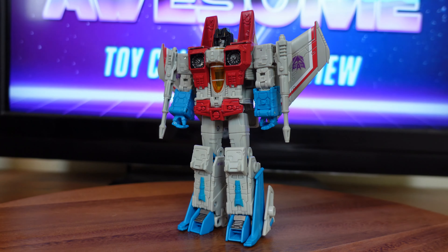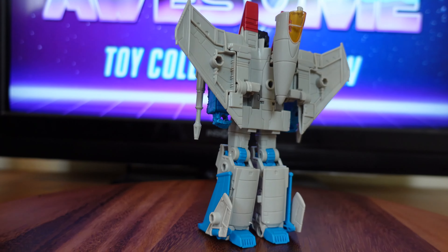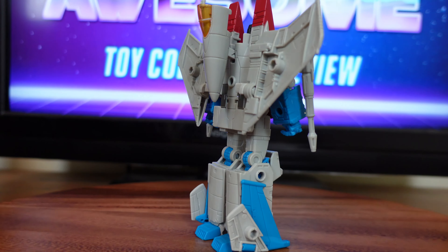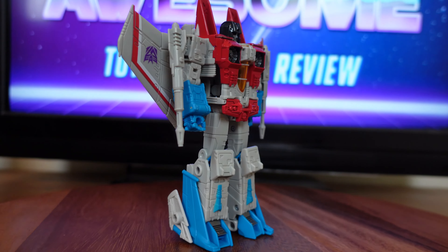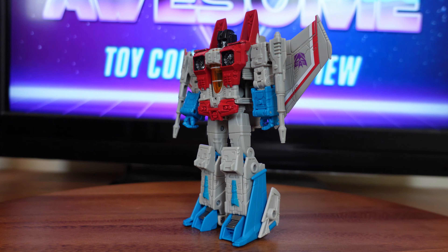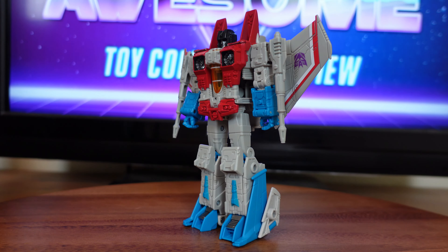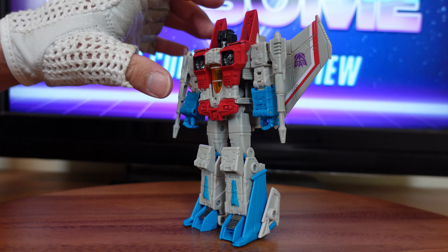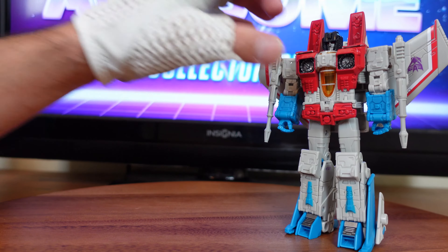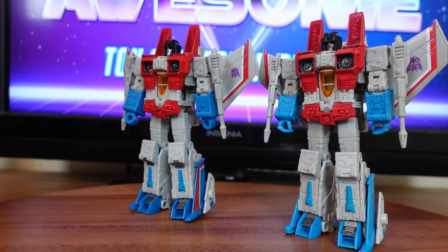Now I have Studio Series Coronation Starscream in his robot mode on my display table. I'm going to rotate around so you guys can see what he looks like from all angles. A lot of his engineering was borrowed from the Transformers Classic slash Hankite's Hoyline — the transformations are very, very similar. It's just that the Studio Series and Earthrise version were remolded to be a little bit larger with more detail and articulation. I'm going to move him over and bring in my Earthrise Starscream.